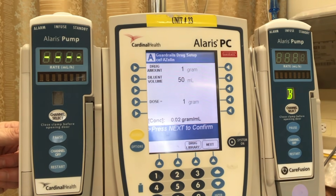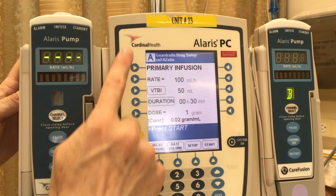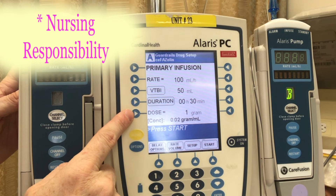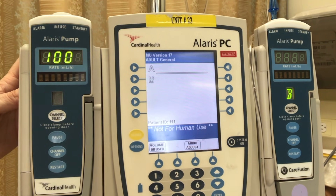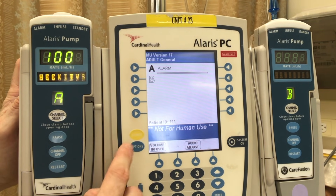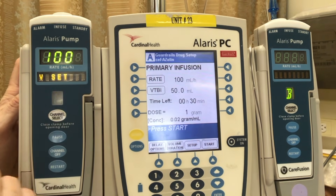It will then take us through a screen which shows the breakdown of drug, diluent, and concentration. The next screen is going to tell me how fast this drug has already been programmed to run. It's important to note that a nurse's responsibility is to make sure the information on this pump is in accordance with your agency policy before you press start. Once started, the machine will begin to deliver the medication you have put in. You'll note that my channel A says 'check IV set' — that is because I have not yet put in my line.